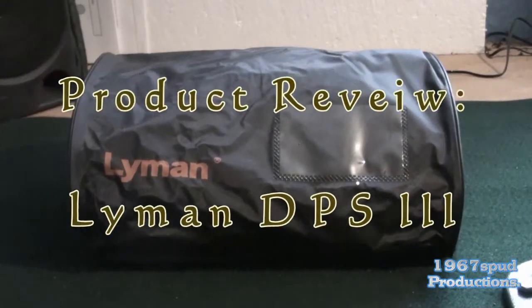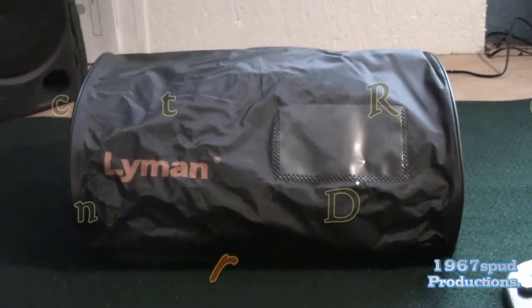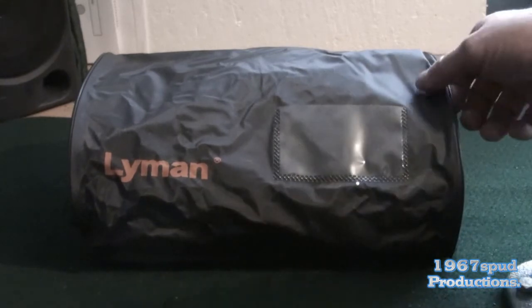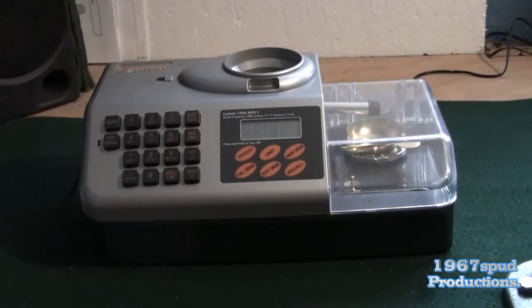Hello and welcome to another 1967 Spud production. I'm doing a product review today as requested through my YouTube channel by Mr. R. Furet — I hope I pronounced that right. I appreciate the request for the review and I'll do them where I can. Today we are doing the Lyman DPS3 automatic electronic powder dispenser and scales.